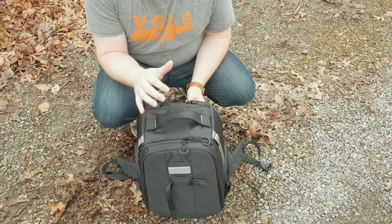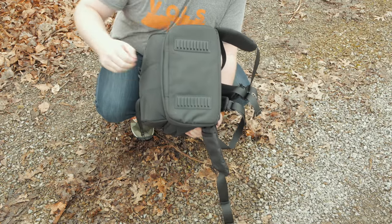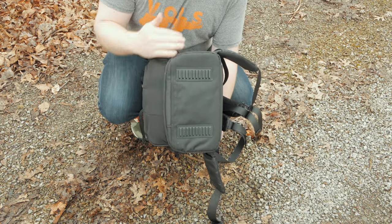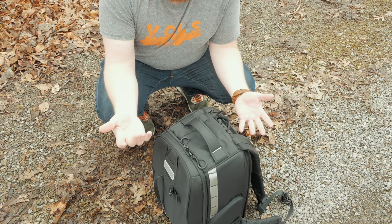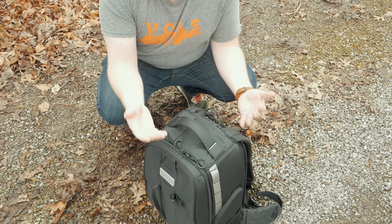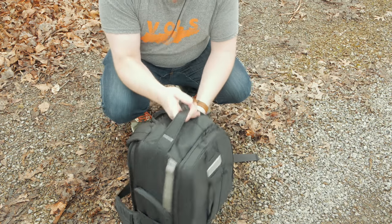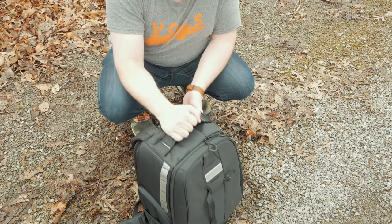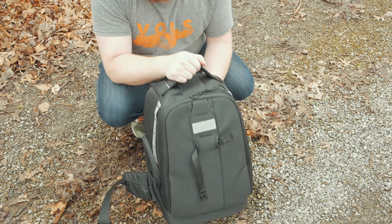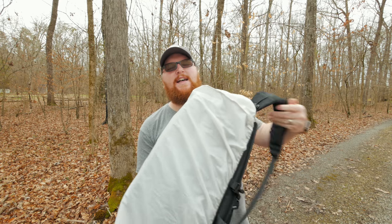One pet peeve of mine with backpacks is stability — I hate it when a bag just falls over. On the bottom of this bag there's a nice rigid plastic base that's separate from the rest of the pack, so it stays flat no matter how you've packed everything. You set it down and it stays upright, which is a big plus especially in airports. There's also a great handle on top with really nice stitching for a secure lift. And they include a rain fly, so if weather turns nasty you can throw it on and keep all your gear protected.